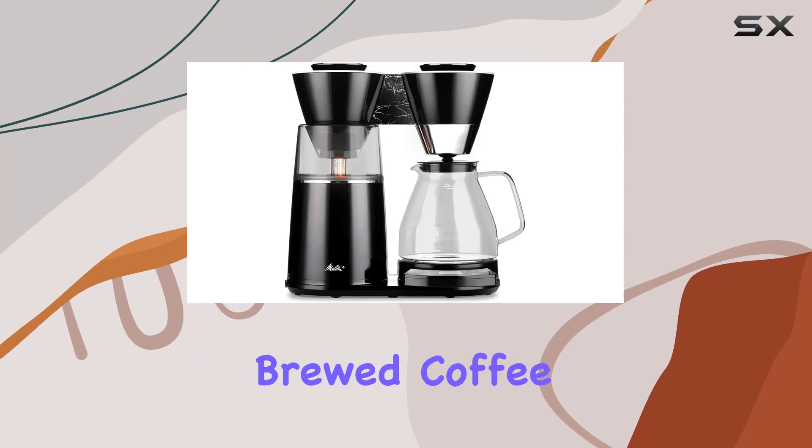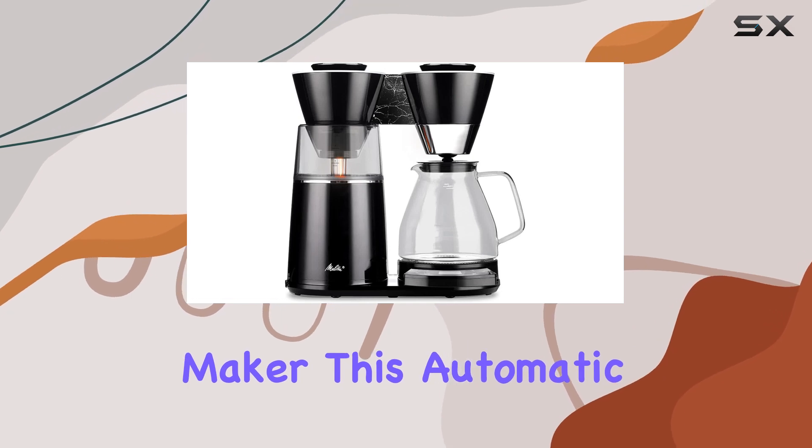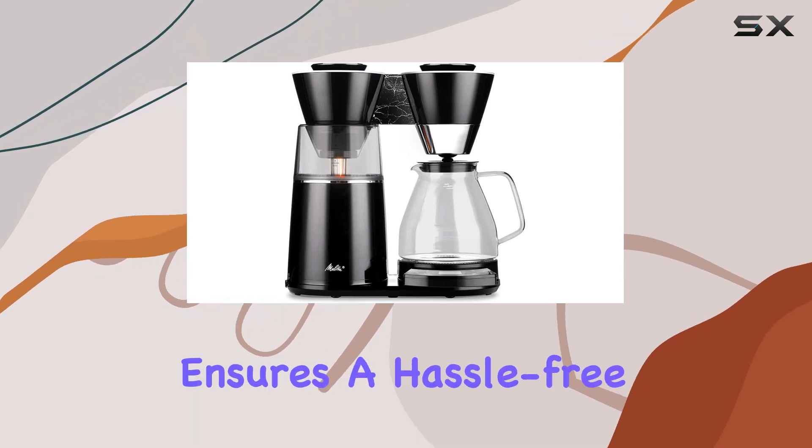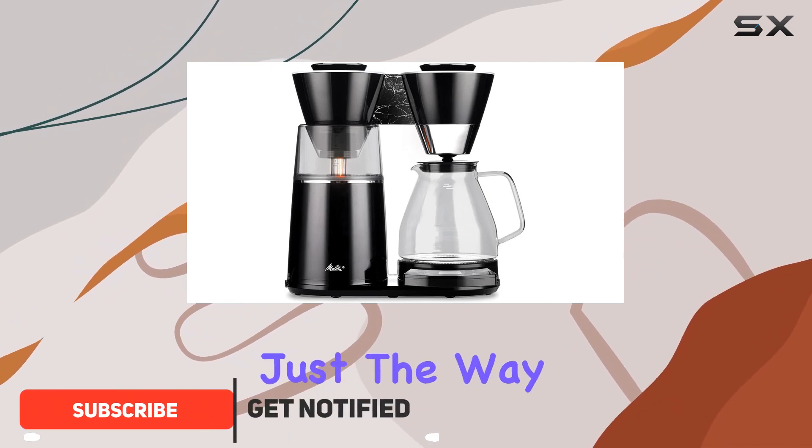Wake up to the aroma of freshly brewed coffee with the Melitta Vision 12-cup drip coffee maker. This automatic and programmable coffee maker ensures a hassle-free brewing experience, allowing you to customize your coffee just the way you like it.